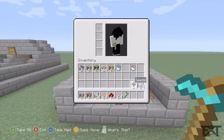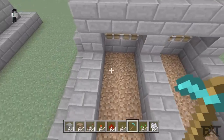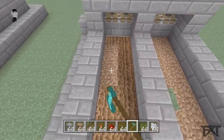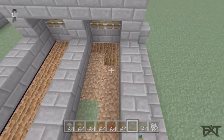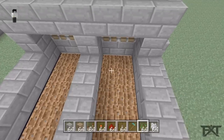Grab your seeds. I use bone meal just to make this happen a little faster. Go ahead and till your soil like so, then grab your seeds and plant them.